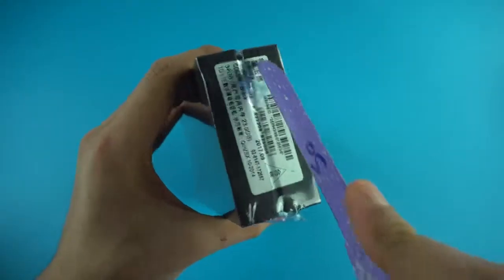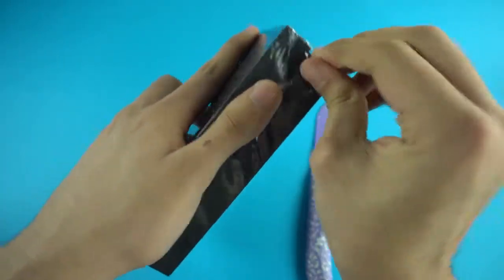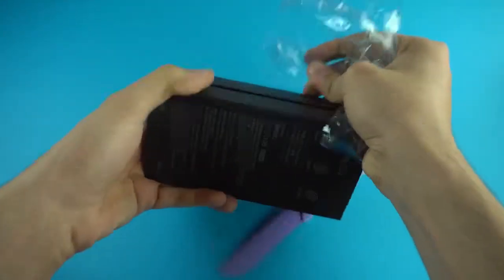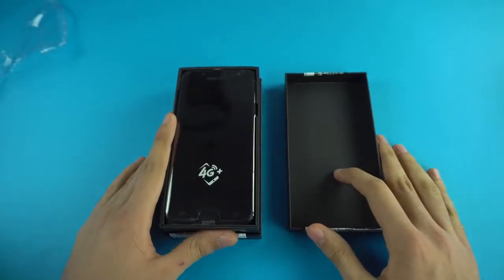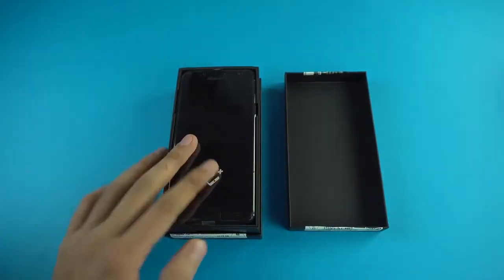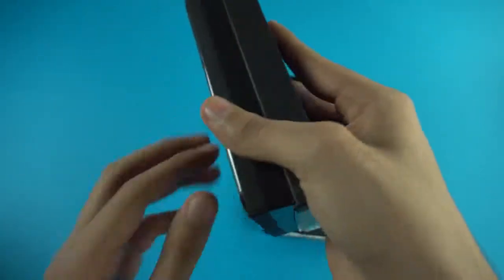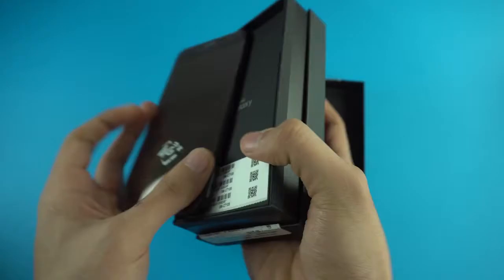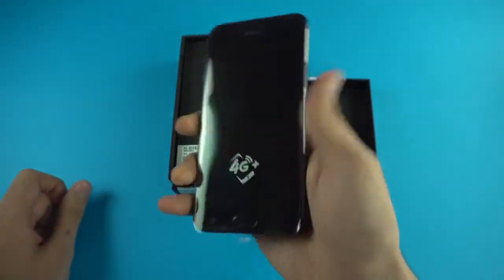Let's open the box — we've got two seals, let's cut them. Tearing the plastic up — alright, Samsung Galaxy C8. Lifting the box up, there we have the phone with the 4G Plus logo. This is probably the last bezel mid-range phone from Samsung because in the future a lot of them are going bezel-less, just like the flagship phones. Wow, Samsung Galaxy C8.